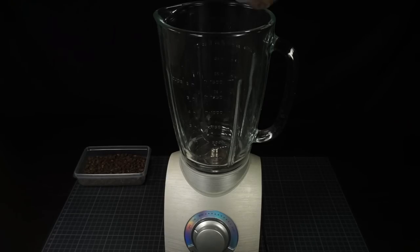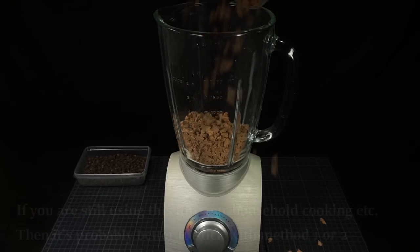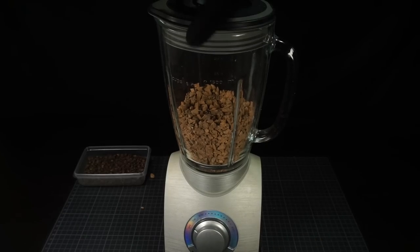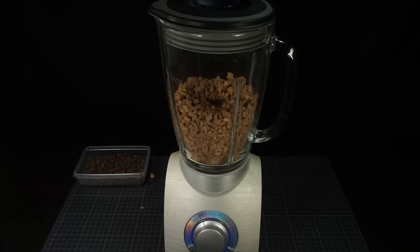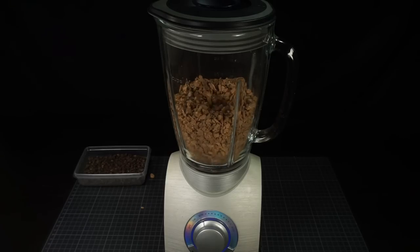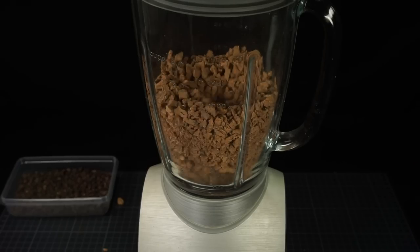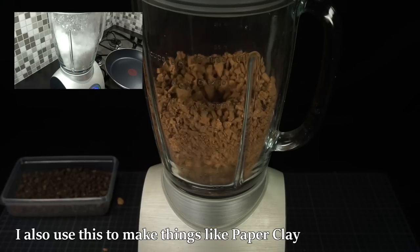The third option is to use a blender to do this. What this blender as well as the coffee grinder is going to do is cut away all the sharp edges and turn them into these little textured pieces. You can basically decide what scale you want to create simply by blending it longer or shorter.